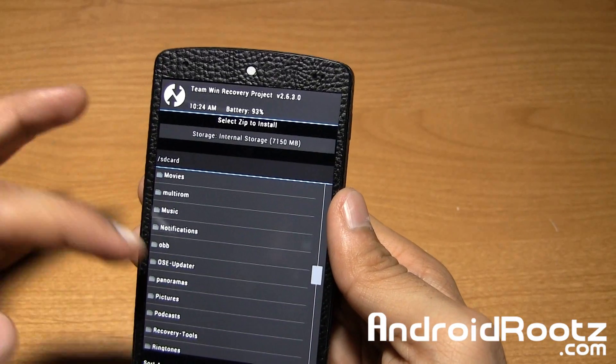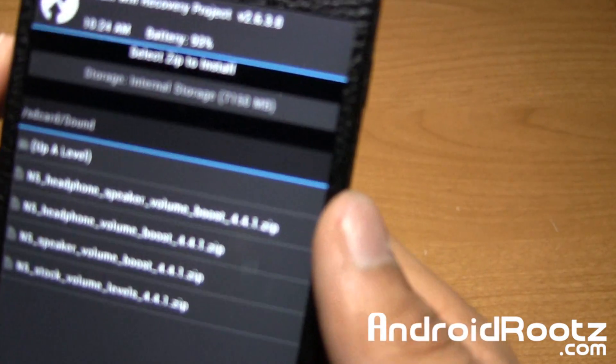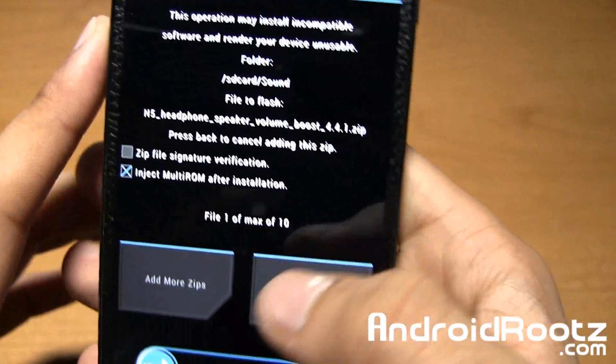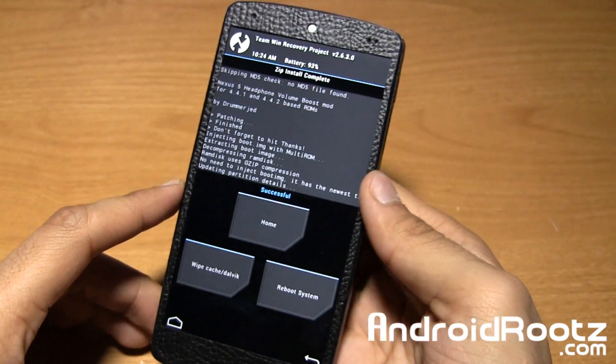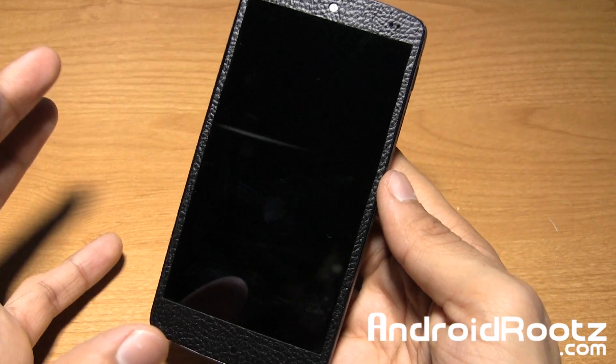In my case, I went ahead and put it in a folder — my sound folder — just to keep it organized. I'm going to use the very first one, the speaker and volume boost right here. Then I'm just going to install it by sliding my finger and we're done. Just go ahead and reboot the system, and that's pretty much it. That is the boost.